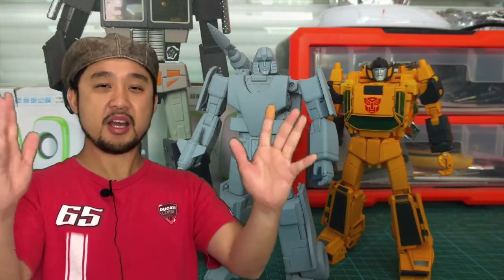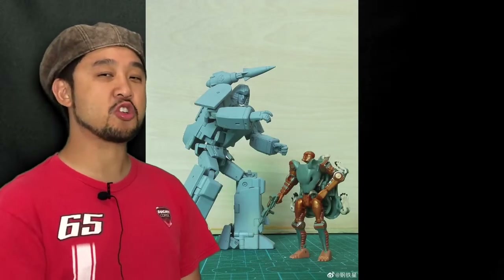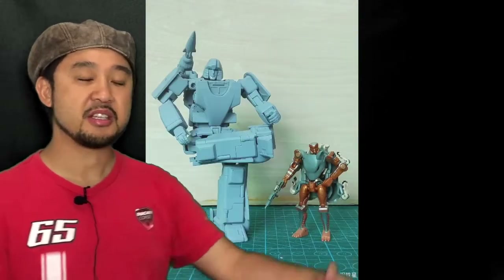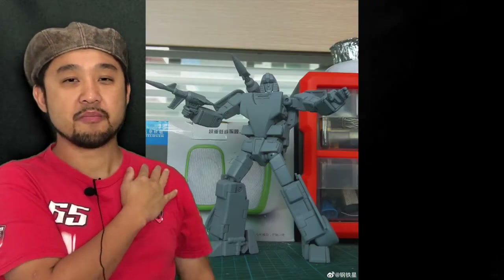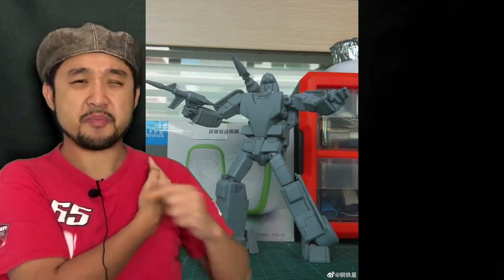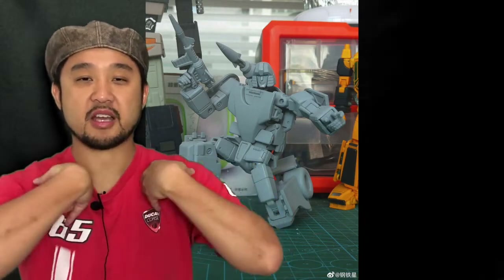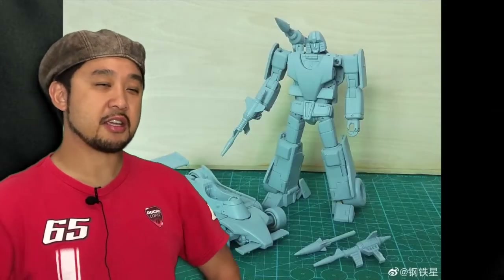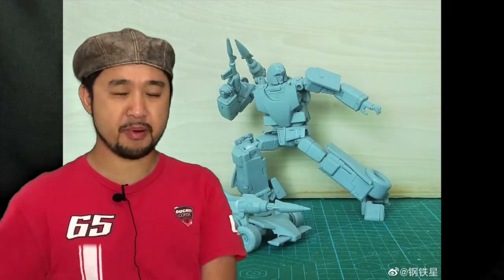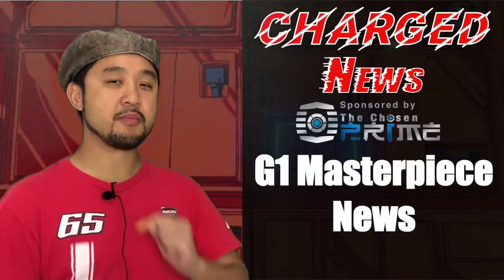TransformElement took us by surprise and showed us this prototype of their interpretation of Mirage. This Mirage definitely looks more show-accurate from the front, especially the knee parts where you don't see the engine bay of the Formula One car. The shoulders look like they have ratchets going up and down, but I don't see a butterfly joint — it's such a pity this toy isn't going to have butterfly joints when it has all this space for that kind of engineering. And those hip skirt flaps are still not Masterpiece quality. This is 2020 and I want my hip skirt parts to be like Sunstreaker at the very least. But anyway, it still looks hella nice. And that's it for G1 Masterpiece news.